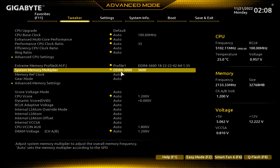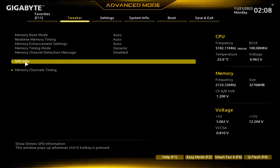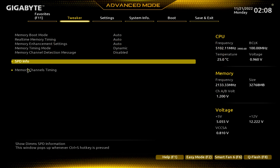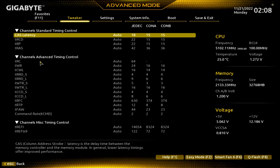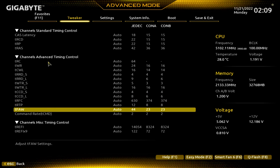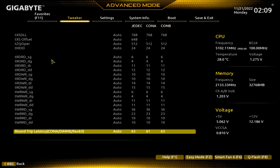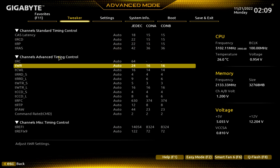That's something most people know how to do. Advanced memory settings — you can see that, and then the timing stuff. I'll just go through these in case you want to do this manually. That's not something I mess with myself.